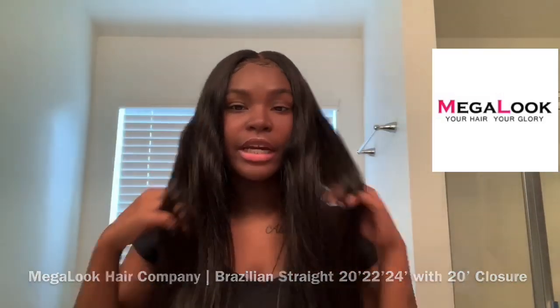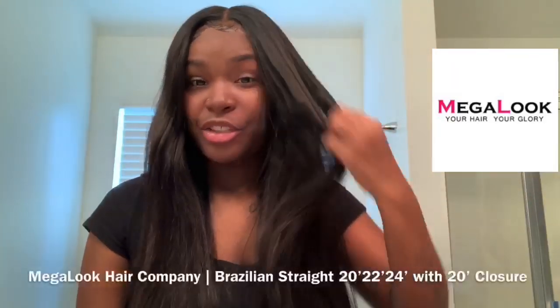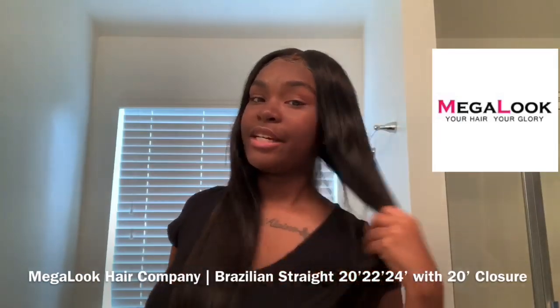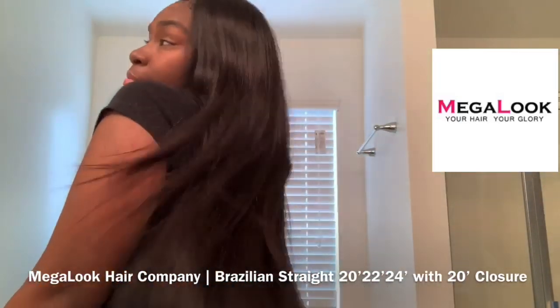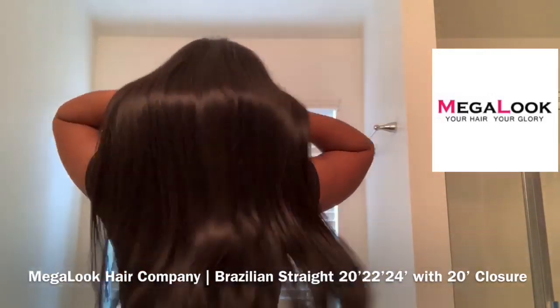It curls really nice — I had wand curled this hair, then straightened it back because I'm just obsessed with straight hair. But this hair is really nice and bouncy. Let me show you the back — it's really bouncy!